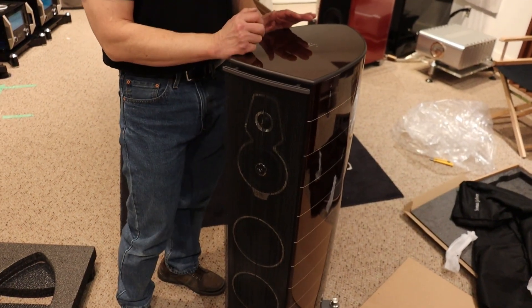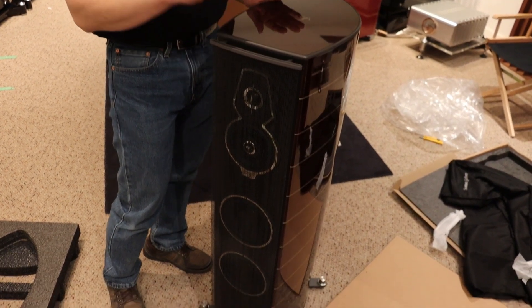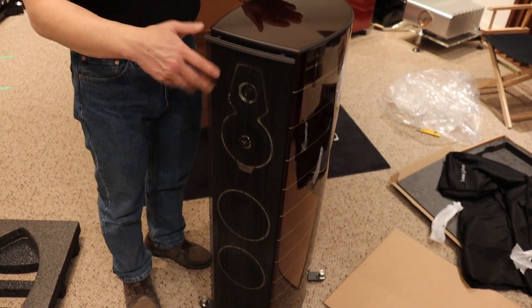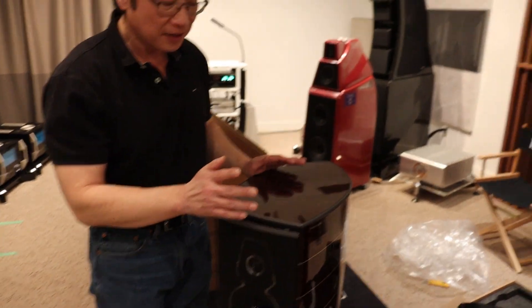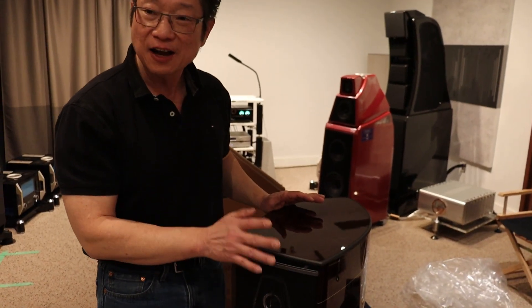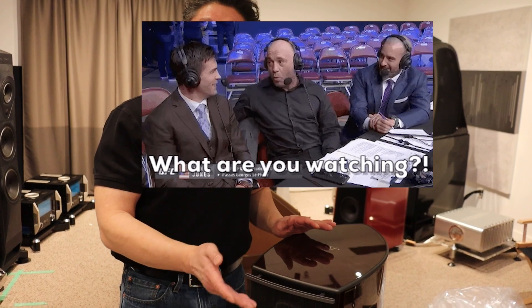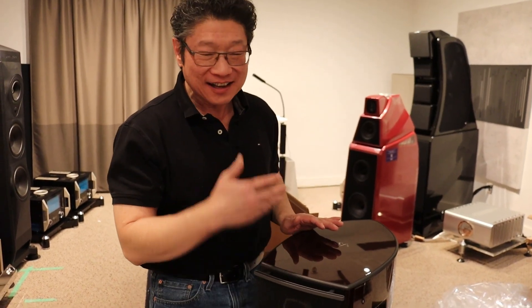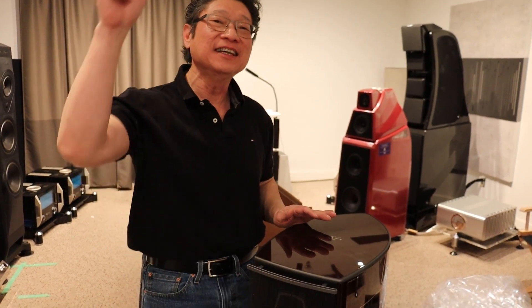We'll be breaking these in, and both Cece and I will be teaching Tristan about the intricacies of listening to audio — the good things and so on — and they will give you their impressions of these speakers along with myself and Louis, who is out helping a client. Thanks for watching this unboxing video. Thanks for watching — Adrian from Audio Excellence, Cece, Tristan, and Louis. We'll see you again next time. Bye-bye.